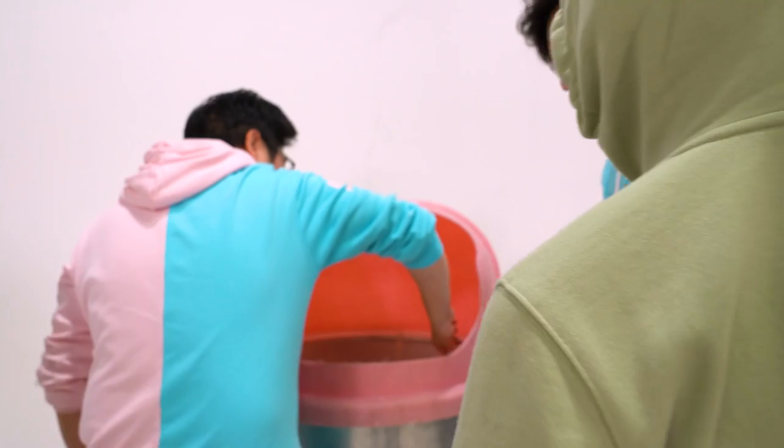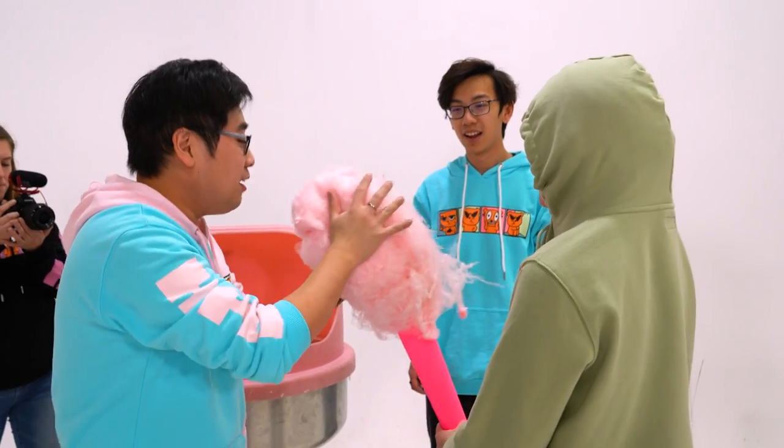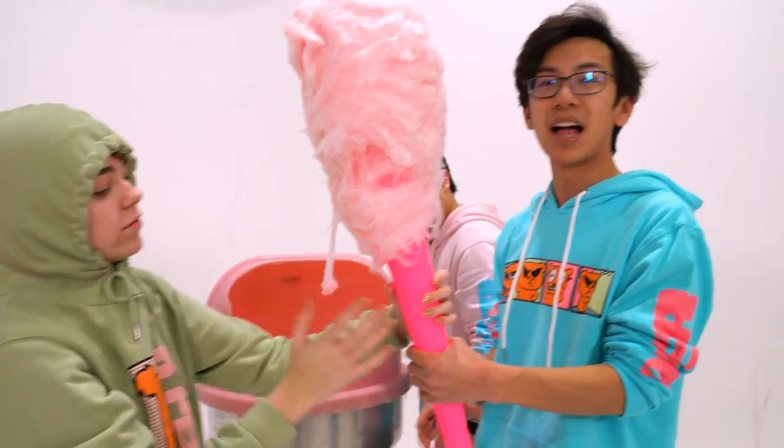I'm gonna help — ready? He's literally showing off. We just keep adding to it. Yeah we just put a bunch of small ones together. This is a good start. This gives me confidence that we'll be able to make the world's biggest cotton candy. Everybody agree? Yeah! Woo! I think we can do it!